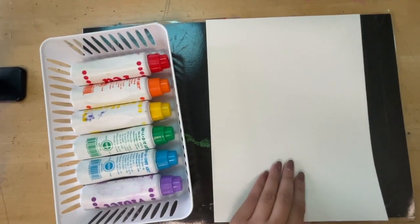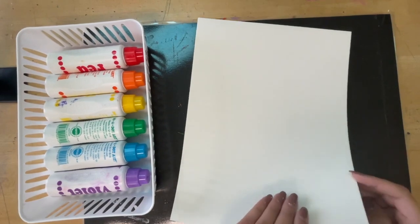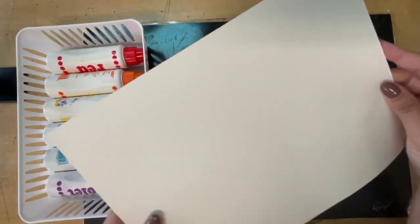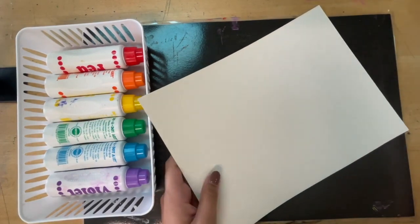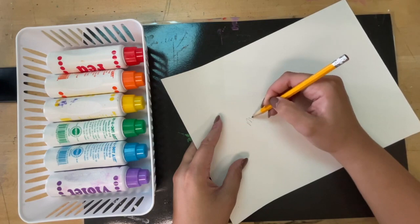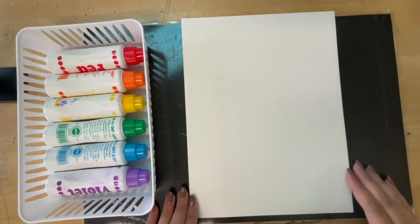After listening to the Todd Parr story, we're going to create our own self-portraits. In front of you, you will see a sheet of paper. There is a bumpy side and a smooth side. The smooth side is the back, so please write your name on the smooth side. Flip it over so the bumpy side is facing you.